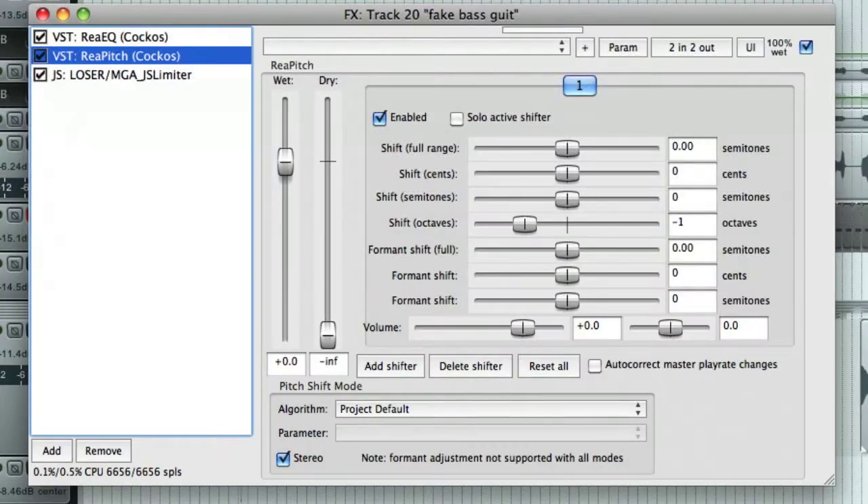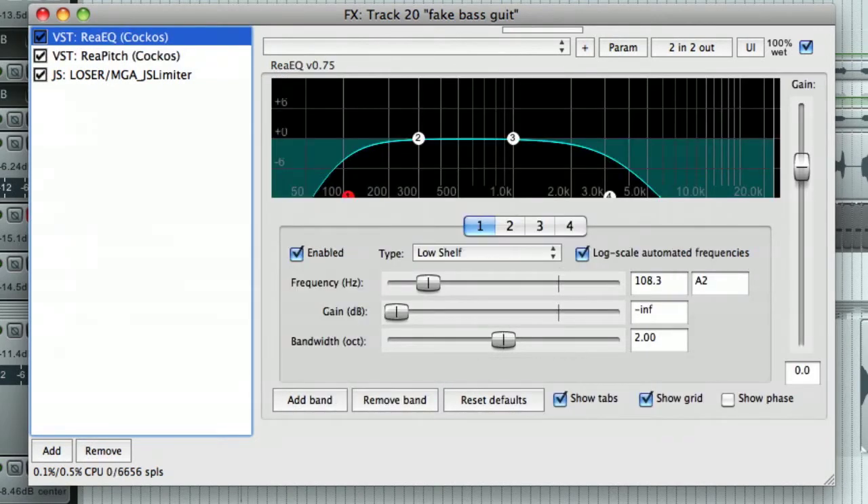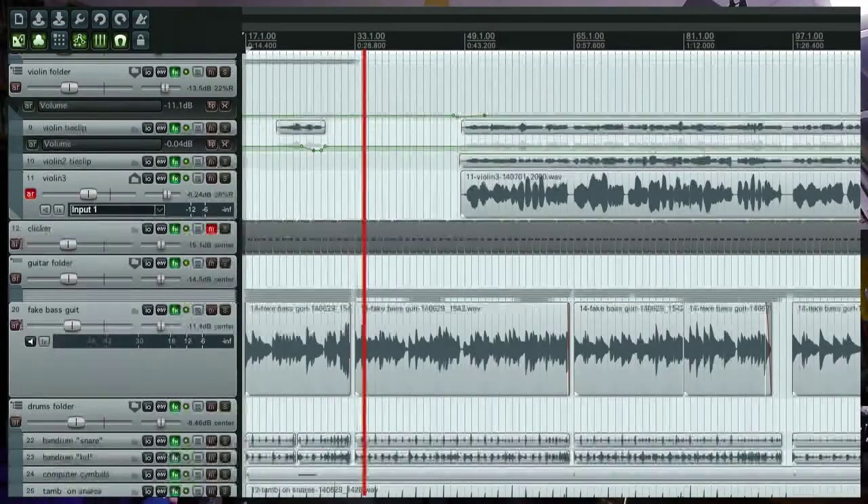Here is what this guitar sounded like when I recorded it and pitched it down in my sequencer. I'm using a sequencer called Reaper. I think that doesn't sound bad, and here's how it sounds mixed with the whole song.